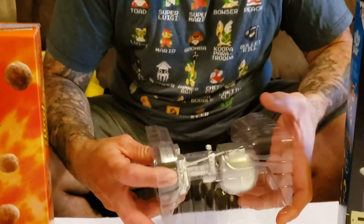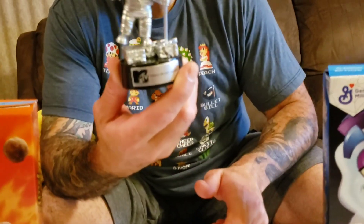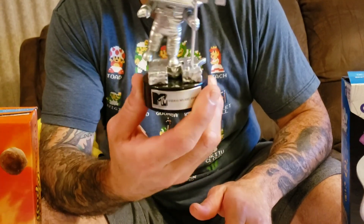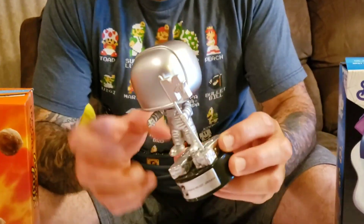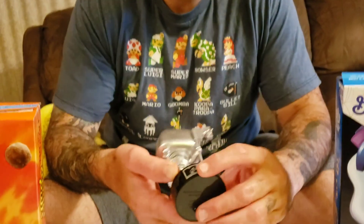Now this is really awesome right here, y'all. Check this out — it's got the base right there. That's really dope, y'all. The MTV logo it's standing on, and he's got the MTV flag, with the Funko Pop logo on the bottom.